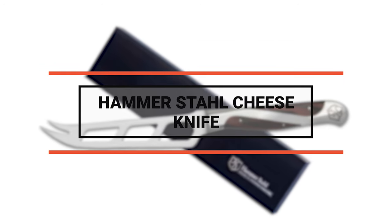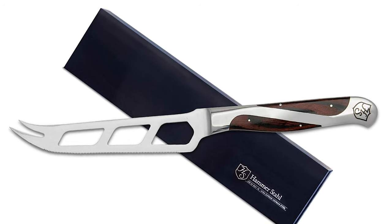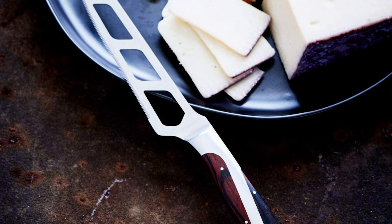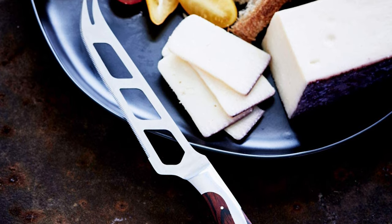Now let's take a look at this beautiful knife that gives great value for money. Number 7: the Hammer Stall Cheese Knife. This knife is made in the tradition of great German knife makers but with patented new designs and a manufacturing process that keeps it affordable.